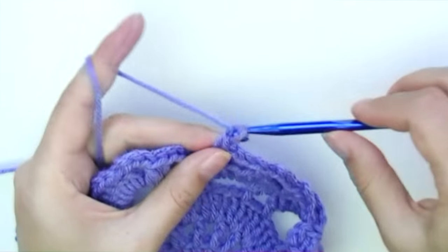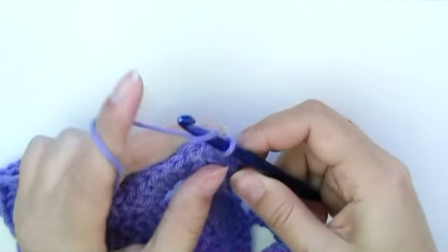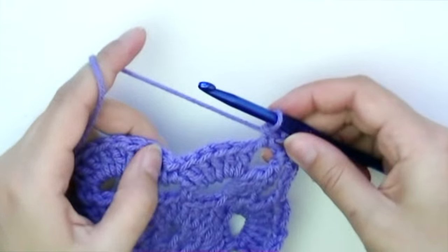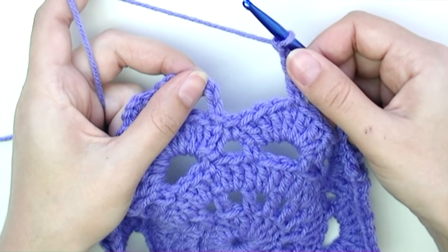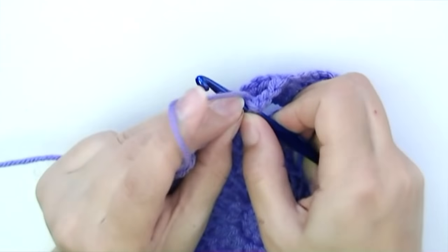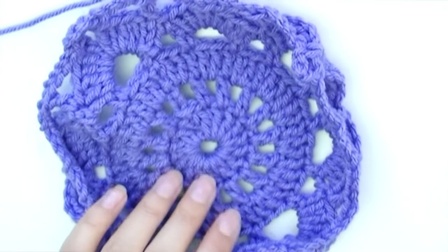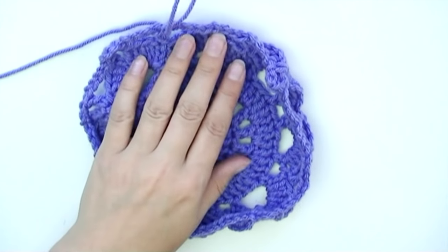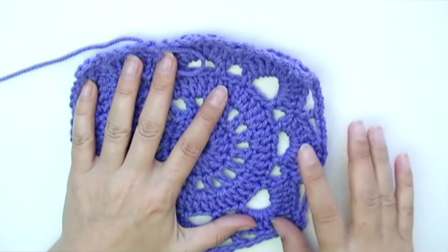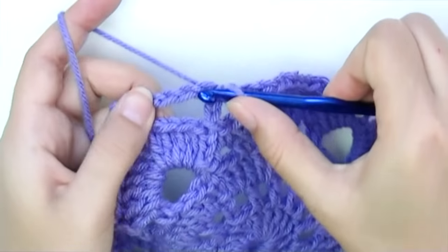Continue: chain three, double crochet into the fourth double crochet, chain three, double crochet, chain four. Into the corner: single crochet, chain three, single crochet. To end this round, after your final chain three, slip stitch into the second chain from the beginning. If your square looks a bit wavy, that's totally fine — it will straighten out when we add the last round, so don't be alarmed.